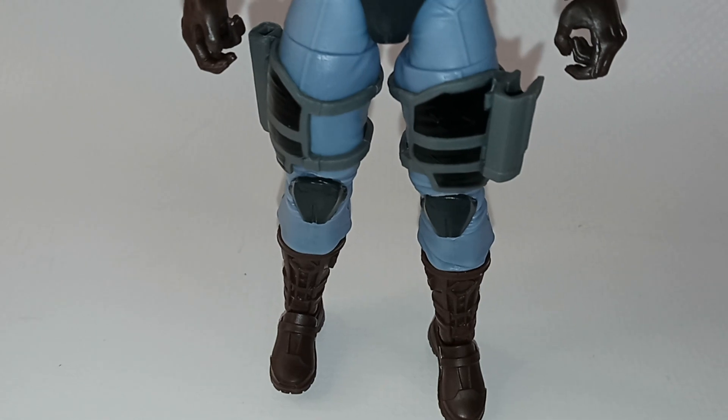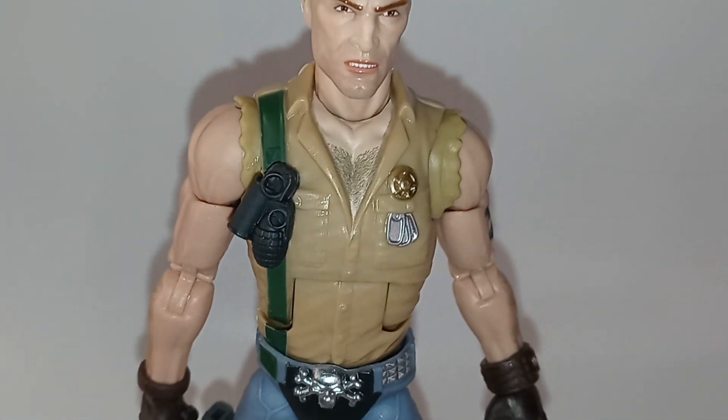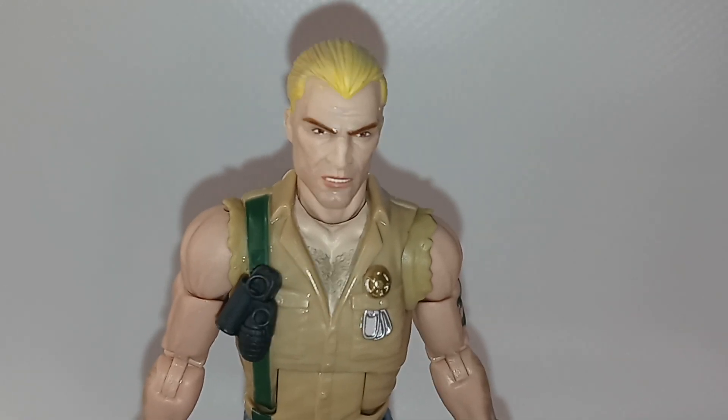Here's a close-up look at the figure from the front. You can see his buckle, his grenades, his dog tag, his badge, and a good look at his face and his chest hair.